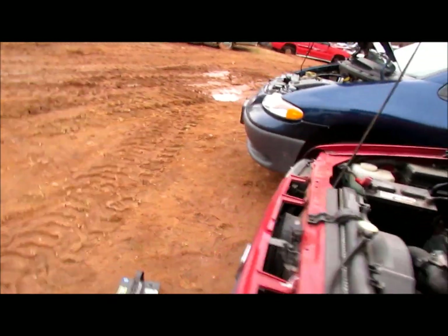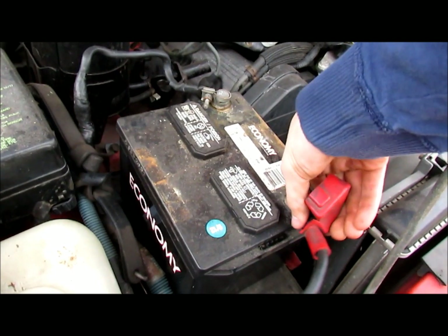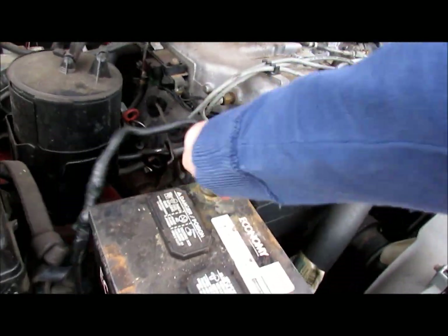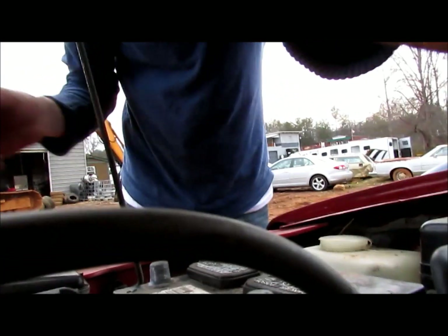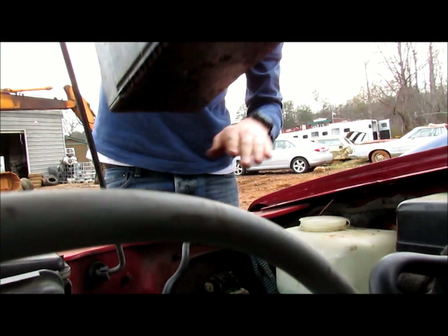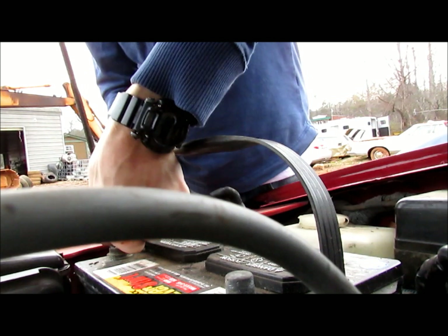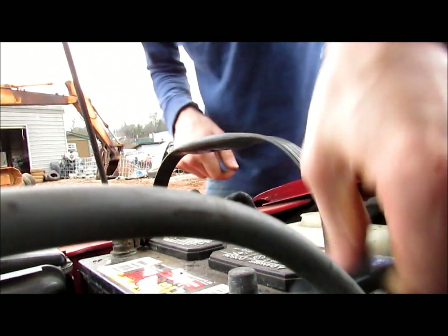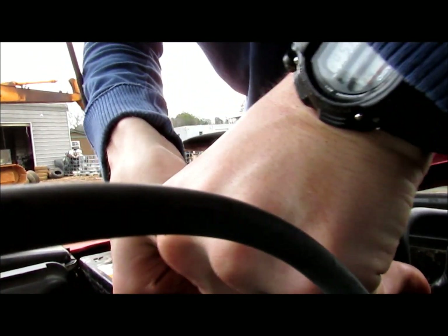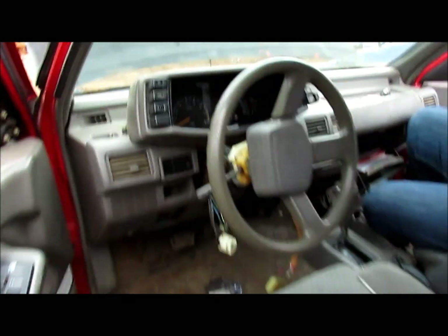Now the last step is to find a battery and see if we've successfully stolen a Honda Passport. What I've done is grab the battery out of the brake van, disconnect those, and put your newly acquired battery — however you got it — right here into this. And with any luck, we'll have successfully stolen a Honda Passport.